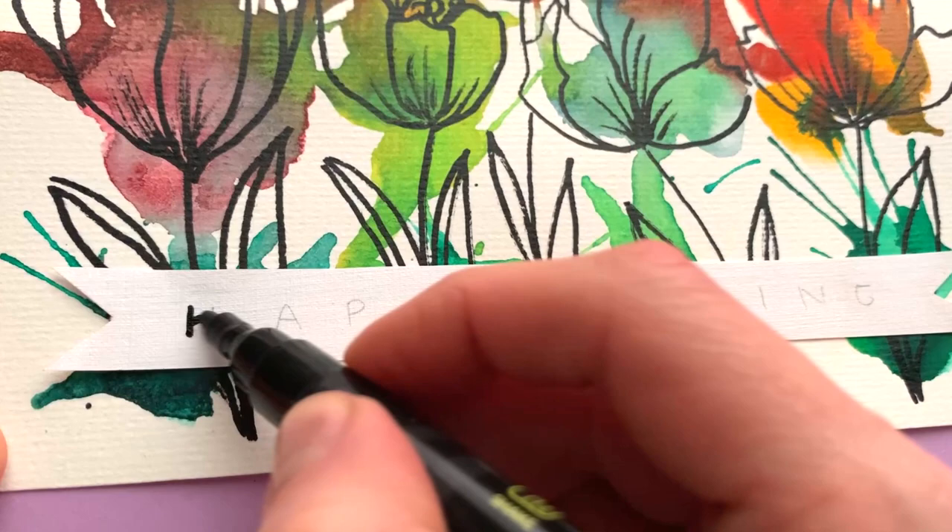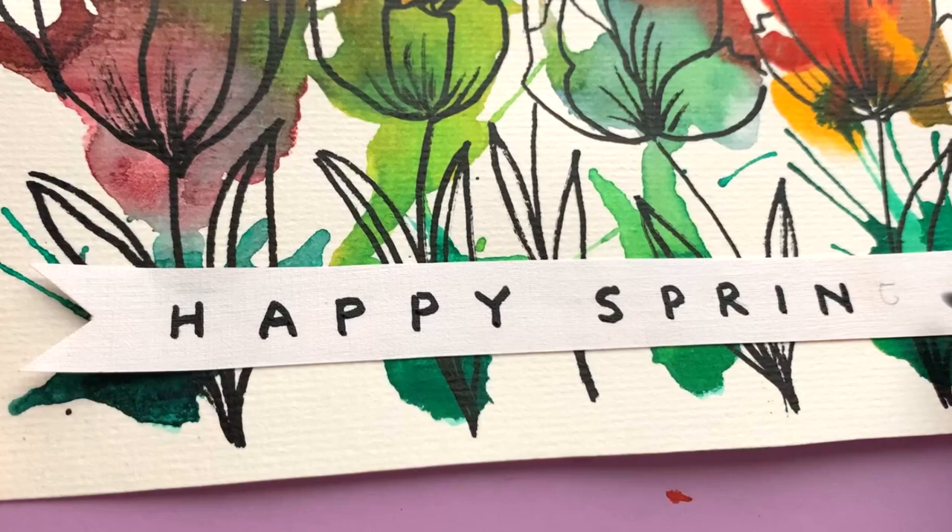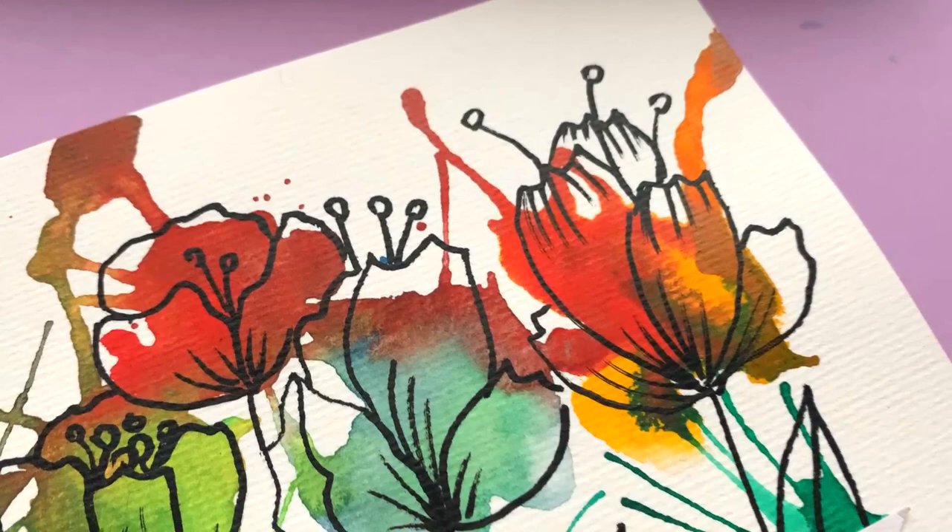Add a greeting with double-sided tape. How beautiful is this technique? Try it yourself!